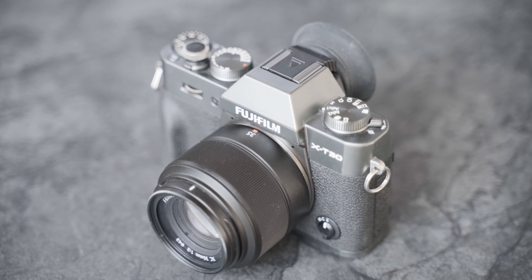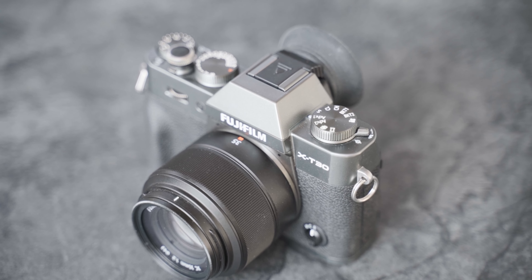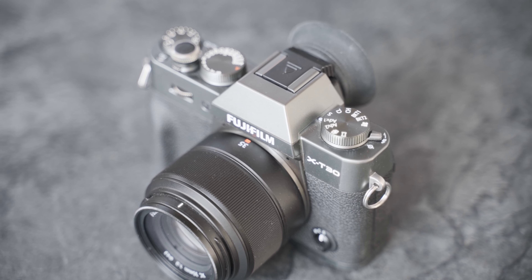Hello everybody and welcome back to a new video. Today we're going to talk about the XC 35mm F2. This is pretty much the cheapest lens you can buy for the Fujifilm X mount, and that's one of the reasons why I bought it together with my XT30 back in the beginning of May. I have to say this little thing really surprised me. Since I got the XT30 I've taken thousands of photos with this lens and that camera, and I'm really excited to give you a full review today and show you a bunch of example images that I've taken.